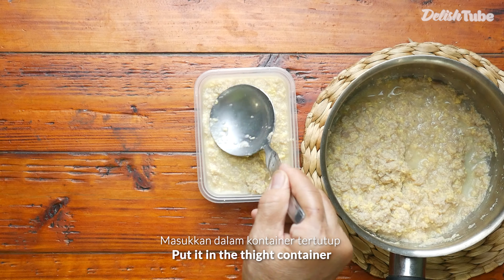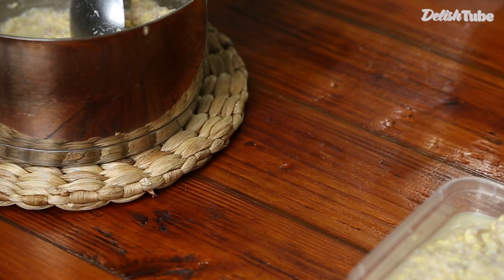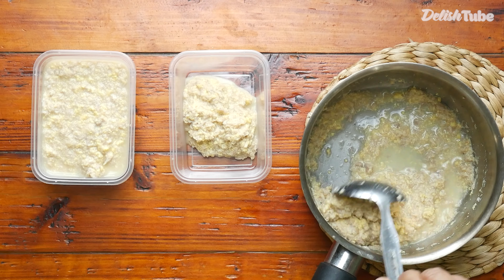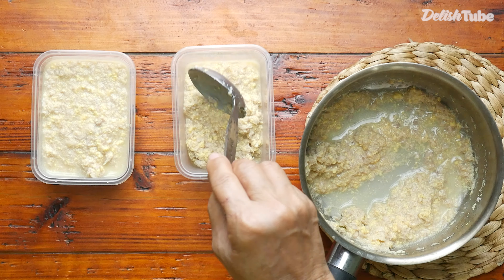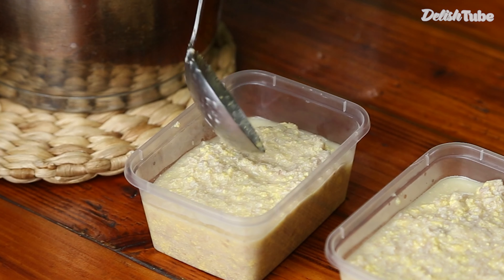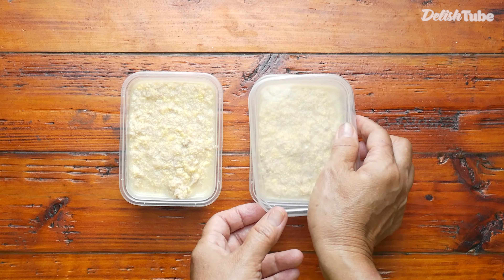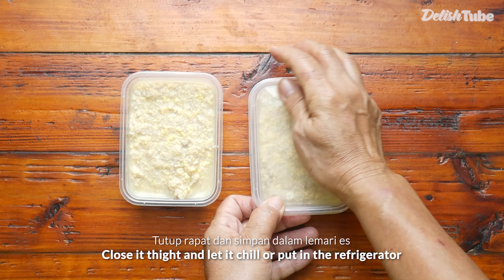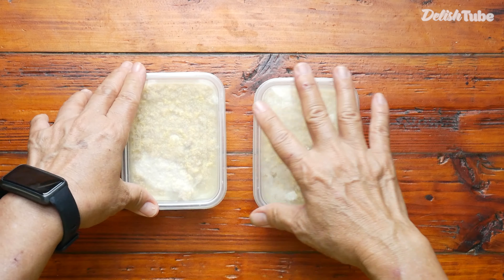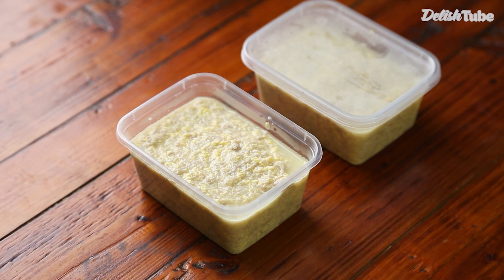Last, put it in the container. Close it tight and let it chill or put it in the refrigerator. And it's done.